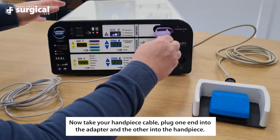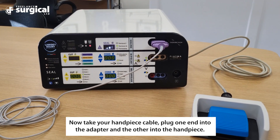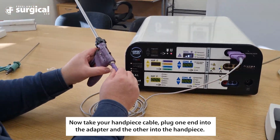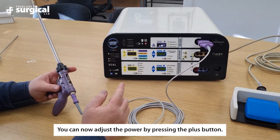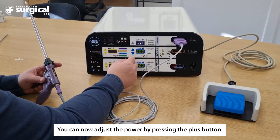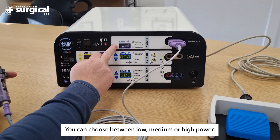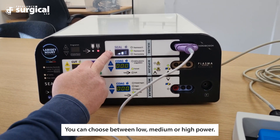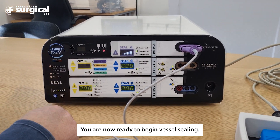Now take your handpiece cable, plug one end into the adapter and the other into the handpiece. You can now adjust the power by pressing the plus button — you can choose between low, medium, or high power. You are now ready to begin vessel sealing.